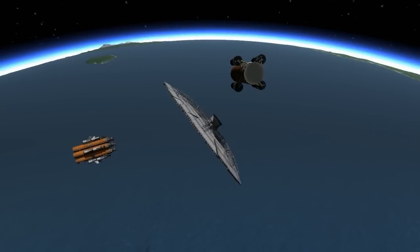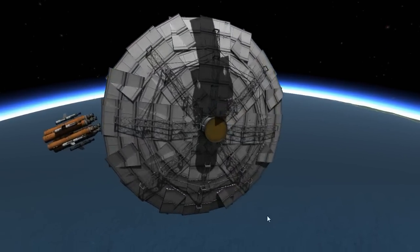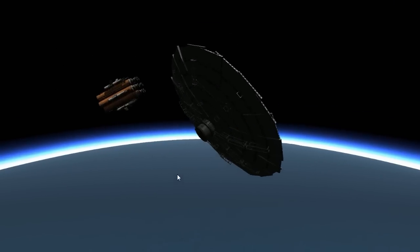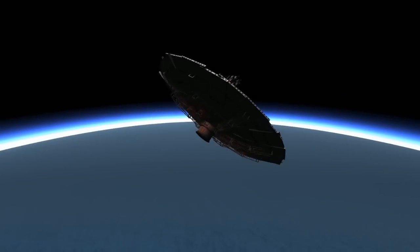I don't know if it was me and the way I placed it, or just a wee bug in the game. Who knows? KSP has a lot of bugs and glitches here and there, and you will see I was affected by one while making this design.